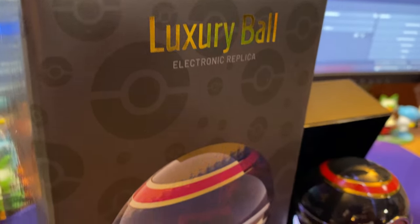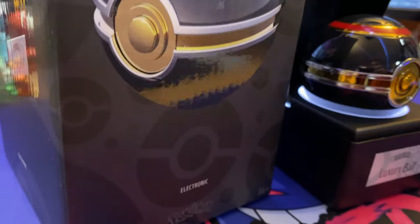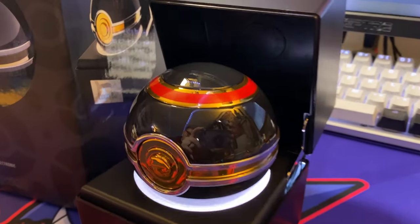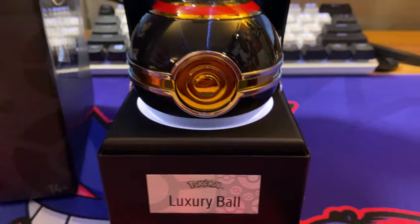Today we're going to be taking a look at the newest replica from the Wand Company — the Luxury Ball. The Luxury Ball is a beautiful new addition to the Wand Company's Pokéball replicas, and I'm super excited to take a look at this one with you guys today.